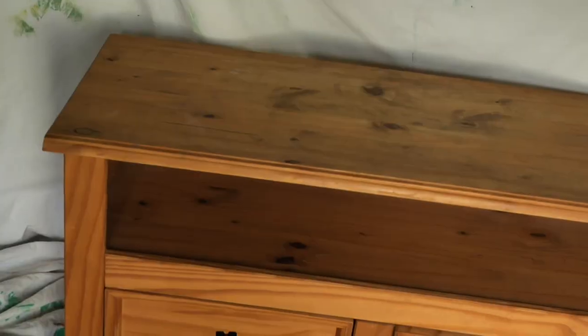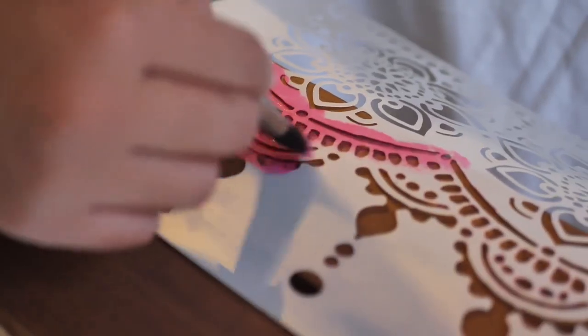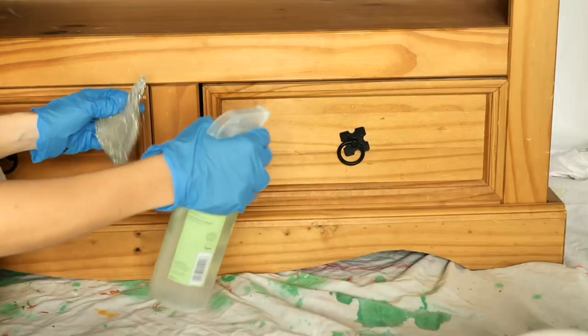Aloha everyone! I'm Gabi and I'm Georgie and we are the mommies of Sisterhood Furniture and content creators for Dixie Belle Paint. In this tutorial we will be working on this sad boring TV cabinet and transforming it into a crazy fancy boho piece with the help of Dixie Belle paint, wax, gel stain tobacco road our favorite, and the lovely stencil for the drawer side. So stay with us if you want to see how we did it. Let's do it!